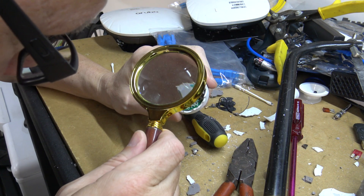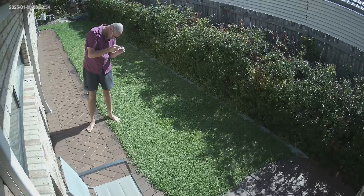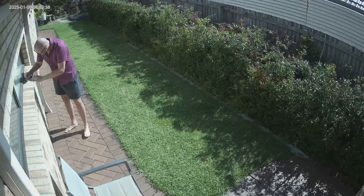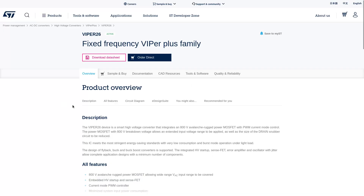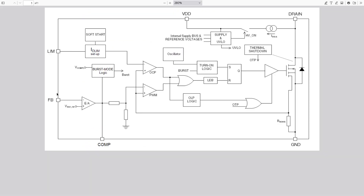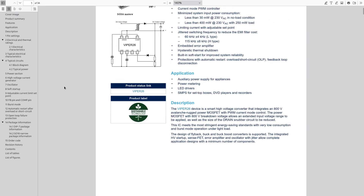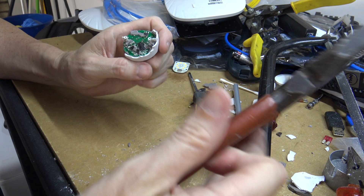I am fucked if I can read that. Out in the sunlight I was actually able to read it — something about VIPer 26L N008850. So I'll look that up and see what it's about. As expected, it's an AC to DC converter. Here's a circuit diagram for it, and here's some actual info about it. All that stuff goes out the window as soon as the smoke gets let out. That's pretty much that.